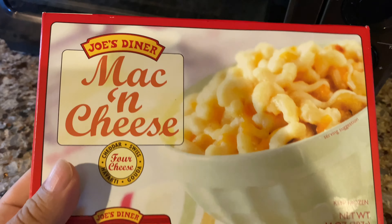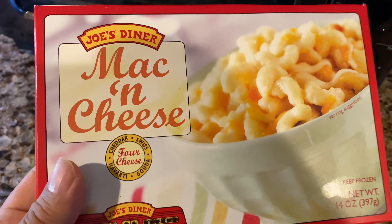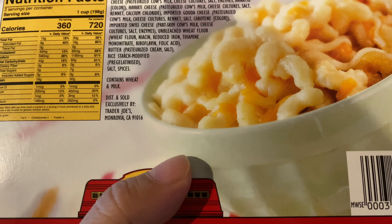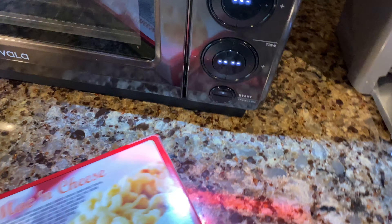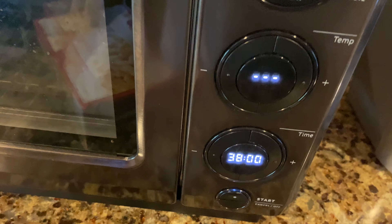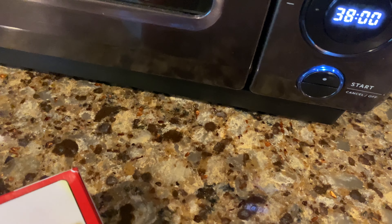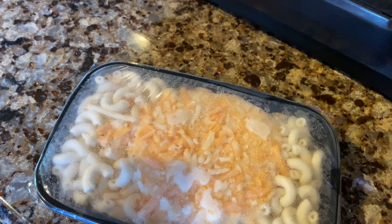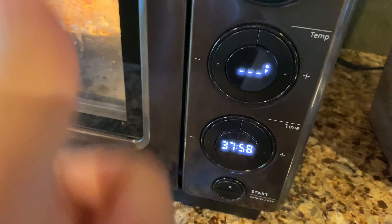One successful test doesn't make an experiment, so this Joe's Diner mac and cheese should be a little more difficult. This is frozen solid — it's a block of cheese, totally frozen. It's got the barcode on the side so I'm just going to go ahead and scan it. Look at that — 38 minutes. That's certainly promising. The instructions say to preheat the oven, but what I like about this is I don't think you have to do any of that prep work. The oven kind of goes through the whole process on its own. Pretty cool — I'm just going to trust the oven and see if it works.